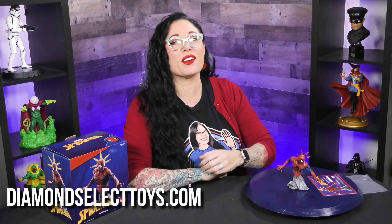It's super, super awesome. To find this, head over to DiamondSelectToys.com, where it's the best of all worlds.